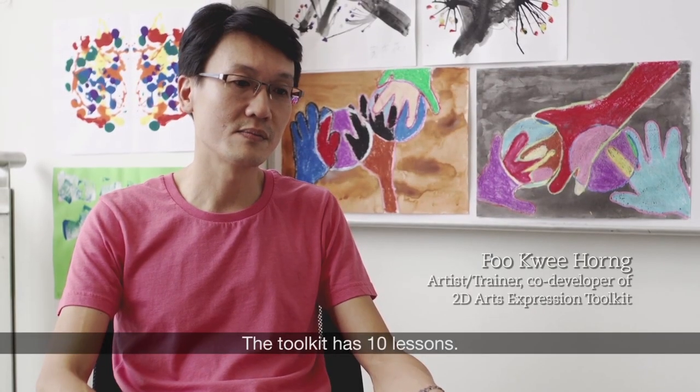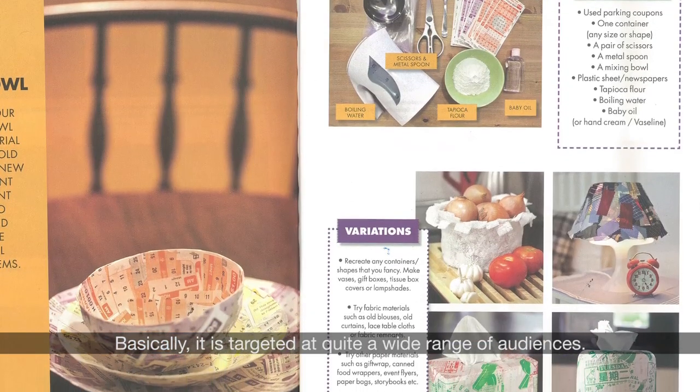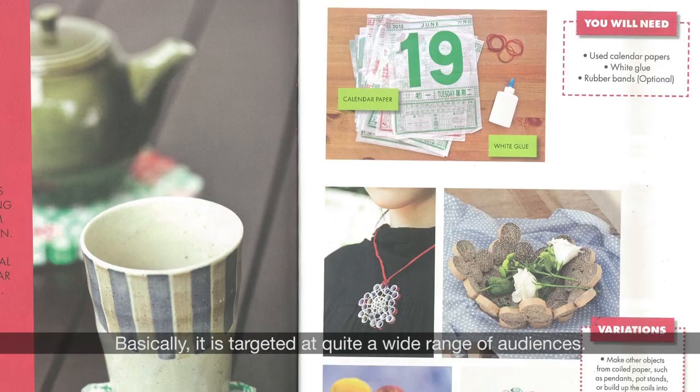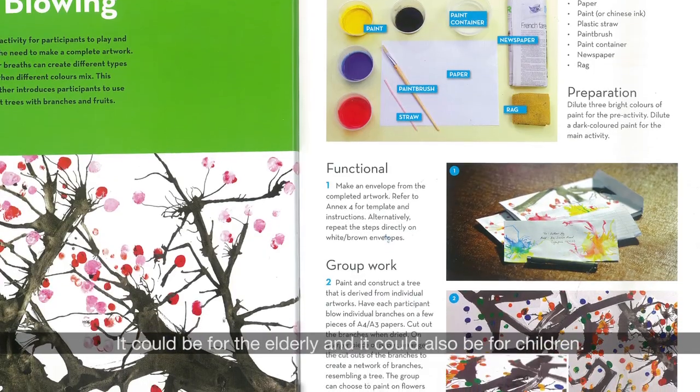The Toolkit has 10 lessons, and it's targeted at quite a wide range of audiences. It could be for the elderly and it could also be for children.